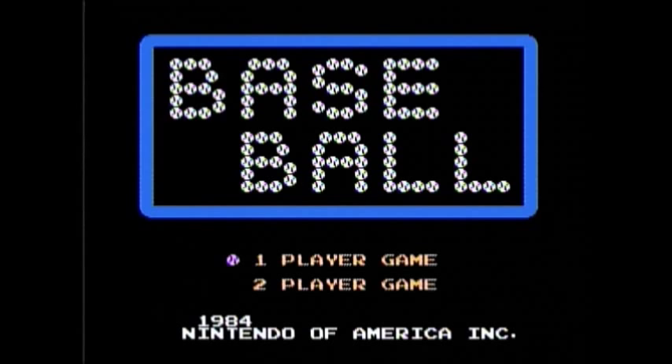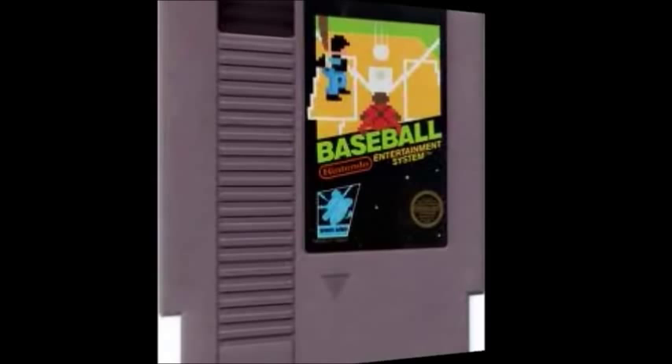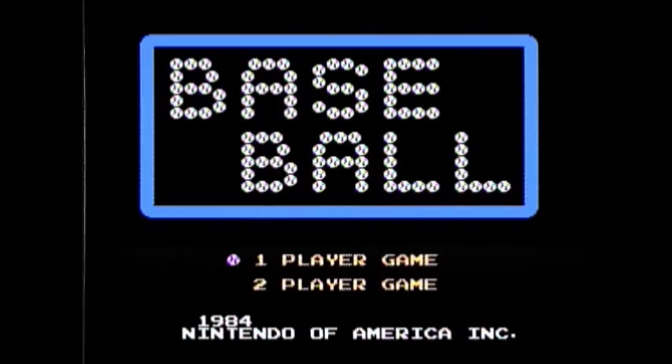Swing bada bada swing, cause it's time to review Baseball for the NES. This black box NES game brings nine innings of baseball action straight to you.